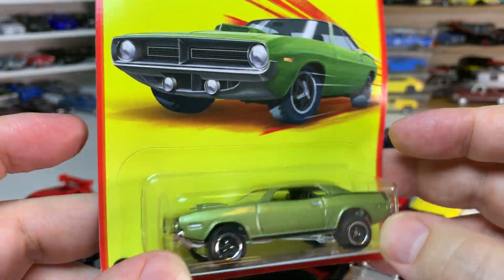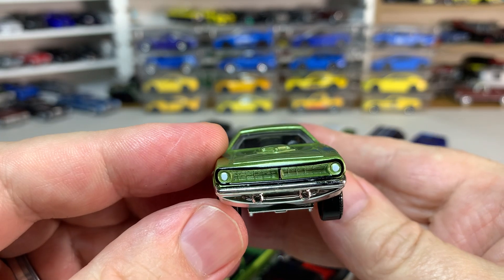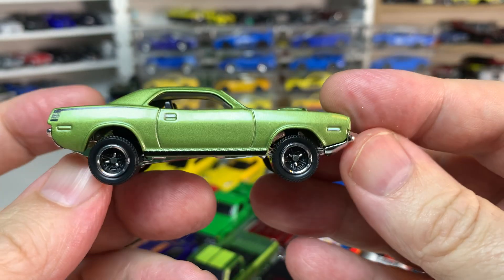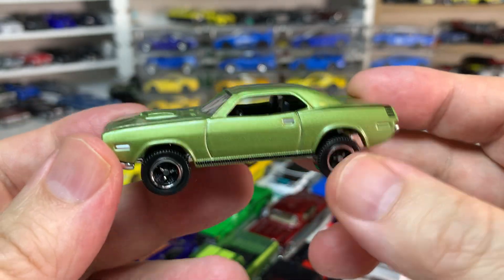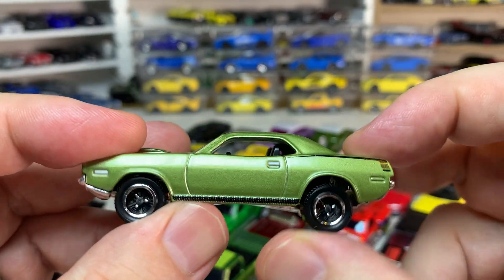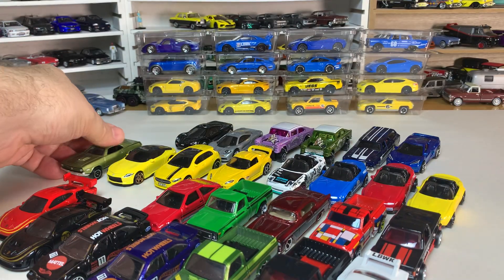This has the '70 Plymouth CUDA, which I think is an okay casting. It definitely sits awfully high and has never really looked all that right to me. You get details on the sides and the front but nothing in the back. It's a nice metallic green, but it's not my favorite version of a CUDA. I generally think it's a very cool car, but it really needs to sit lower — this is like almost an off-road version of the car — it just sits too high for me.